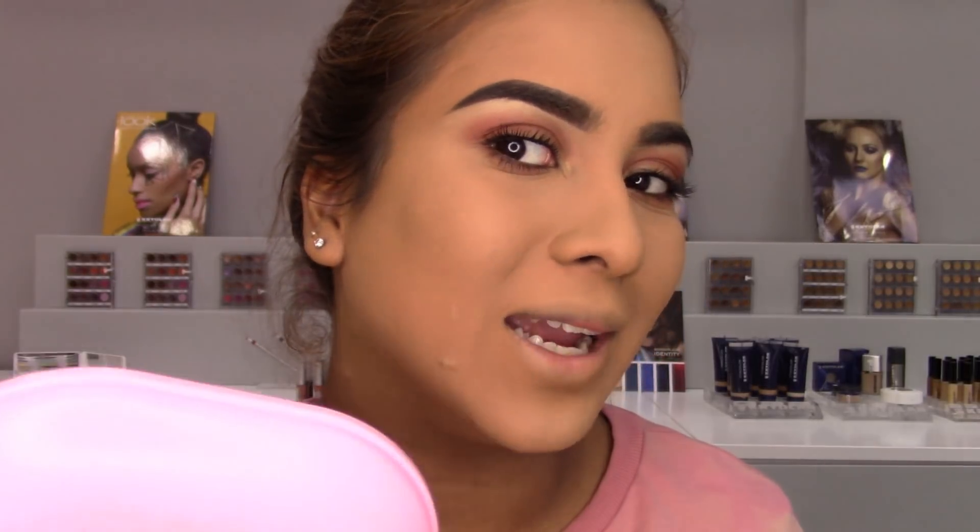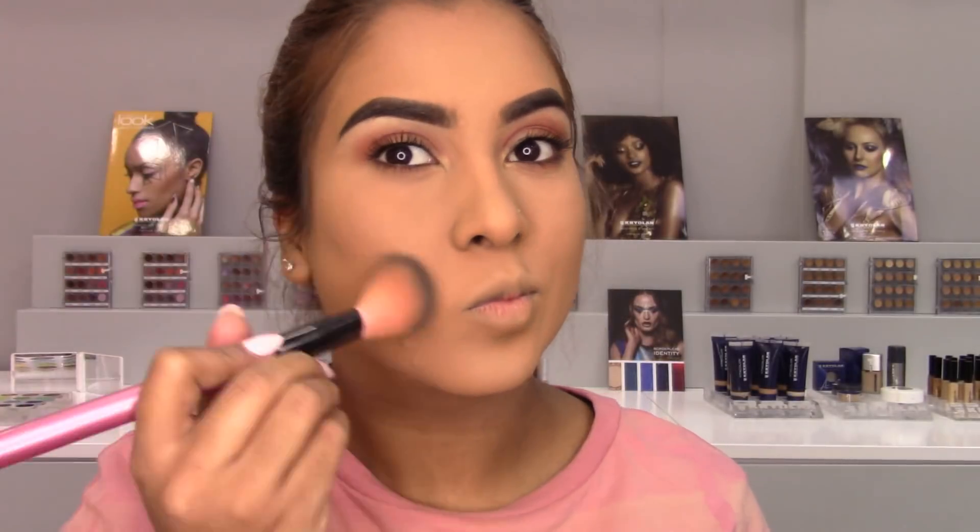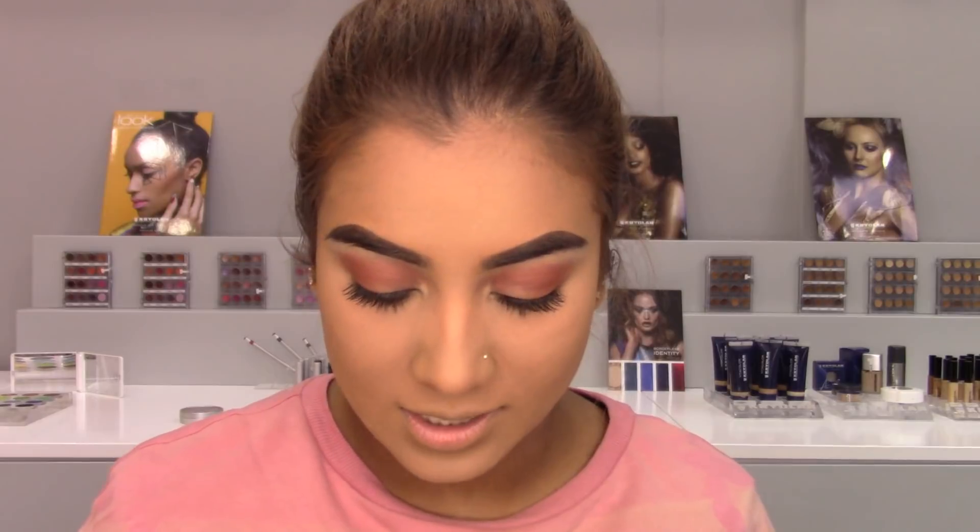Looks pretty good — just gonna mind my breakout situation. I'm going to go ahead and bronze my skin with this palette using the shade right here. It sets the foundation pretty well. I'm actually using Dermacolor today if you guys were wondering. So yeah, this is what the foundation looks like with just a little bit of bronzer.